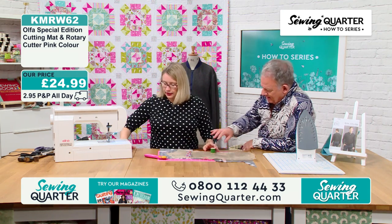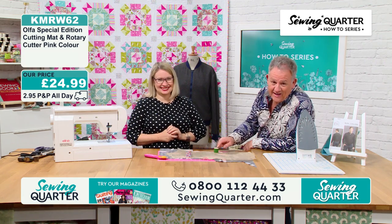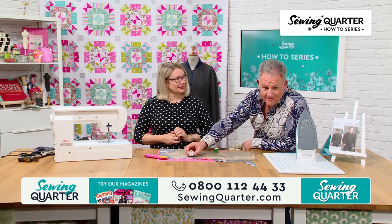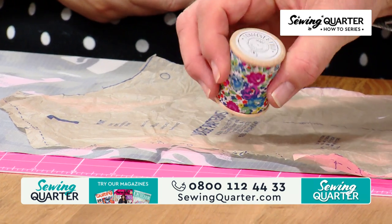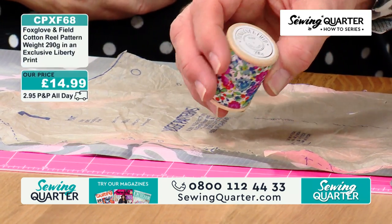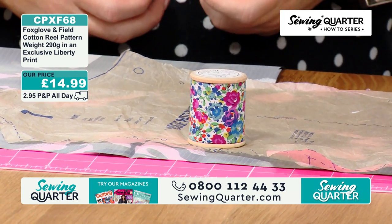If you like weights — these aren't for sale, but this one is. Very limited. That's Liberty fabric on a weight — 200-and-something grams. It's lovely. We haven't got the other ones you're going to see being used, they're CL's own, but they're made by the same company.